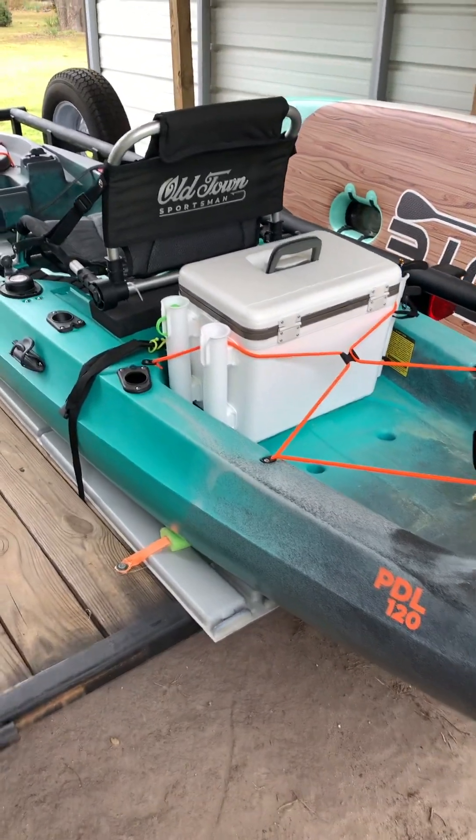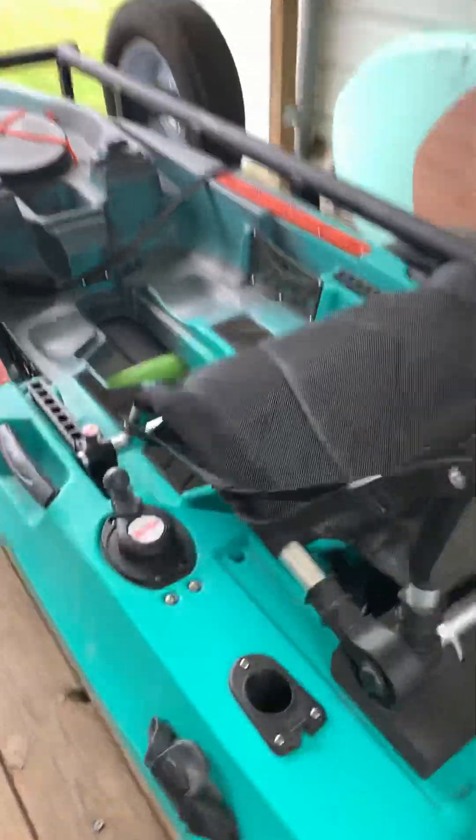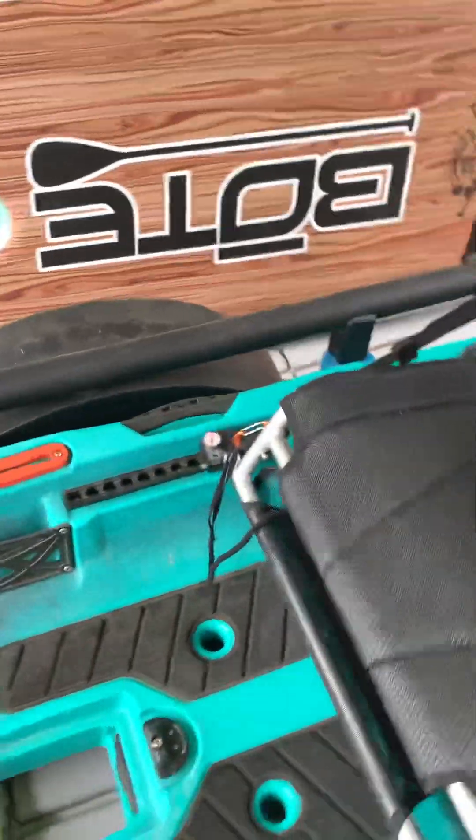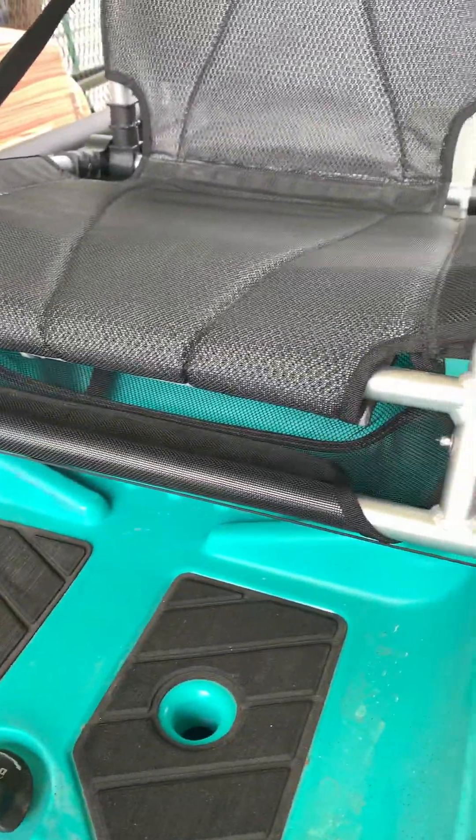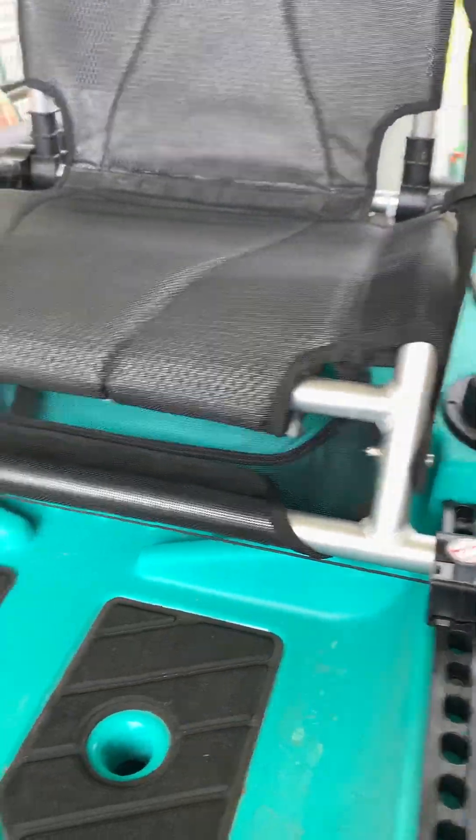What's up everybody, coming at you today from Real Days World Headquarters. Going over some quick tackle storage ideas for the Old Town Sportsman Pedal 120. There's not a lot of space, not a lot of room on any kayak for storage, so you want to try to make the most out of what you have.